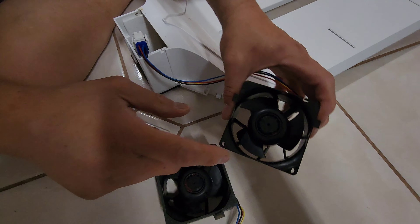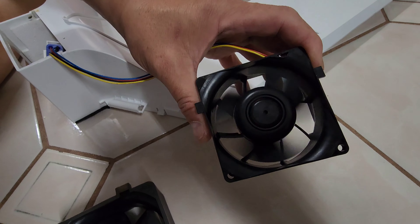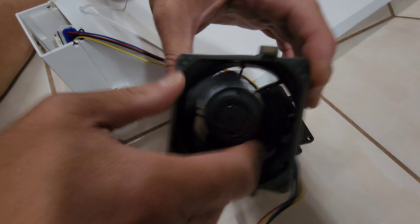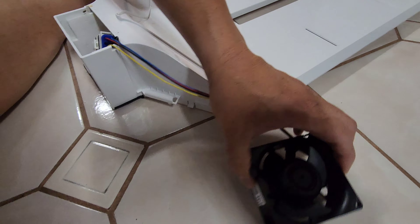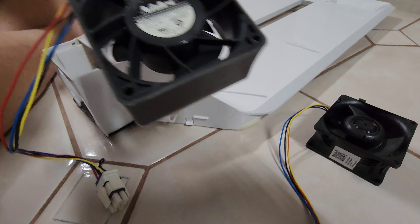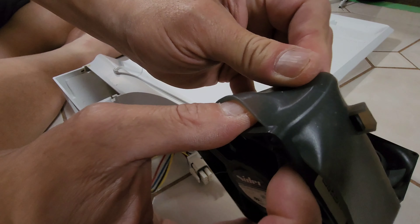This is the new fan — it's a little dark but the blades move freely. And that's the old fan — it's got stuck, the bearing is gone. This one has a silicone boot we have to take off — there's a little ear here.